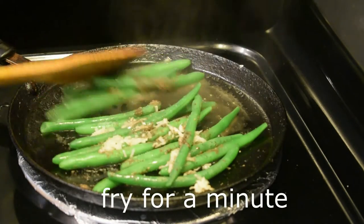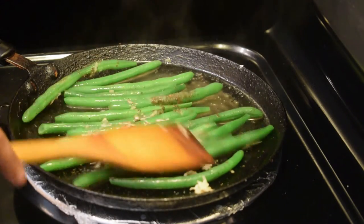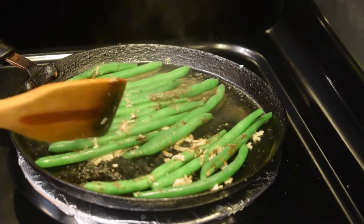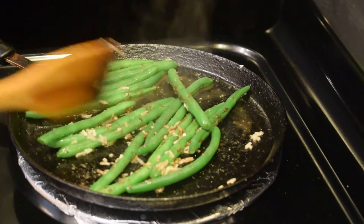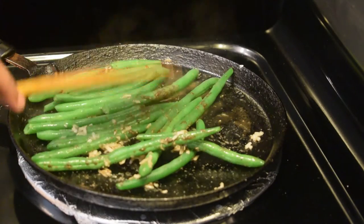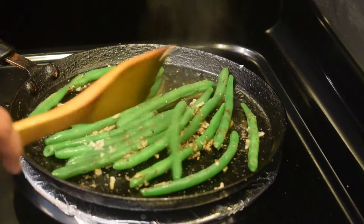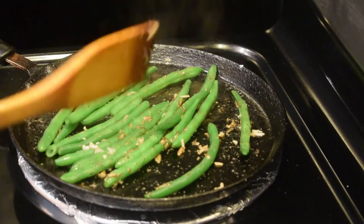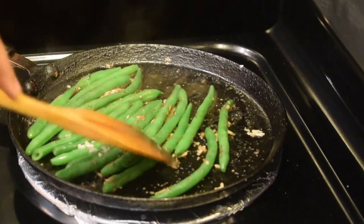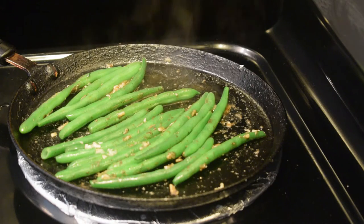Now add it and mix it up. Now add it full. Let's try this recipe for the green beans. Add a little bit of beans.